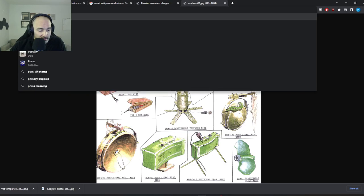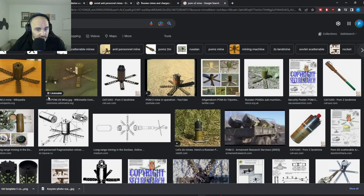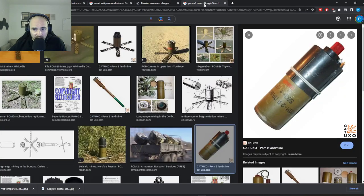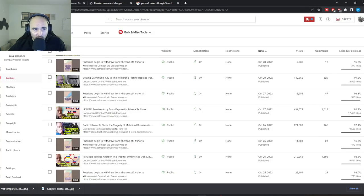Let's see if we can find it — P-O-M-S-2 mine. Maybe not — this doesn't look quite right. Could it be this? What do you guys think? Is it this POM-2? I think it's not quite right.